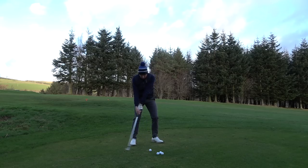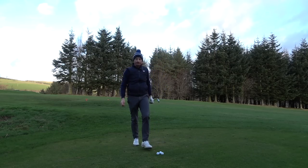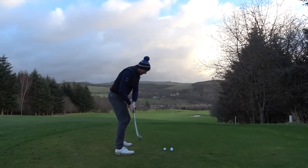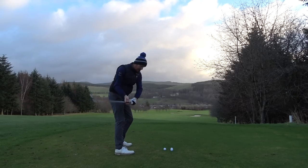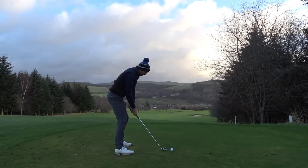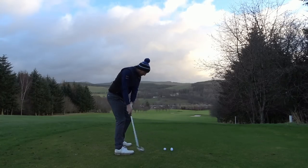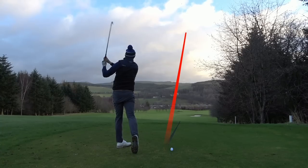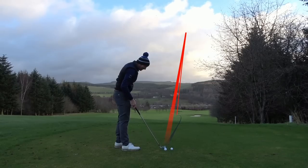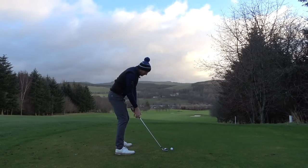Down the line here, I don't have to think about the path of the club going back. I don't have to think about what path the club is coming on the way down. I just have to ensure that the club head is left on the ground to make sure I fall into that slot. There's no thought going into path. It's one second — it's not even one second, it's just leaving the club there.